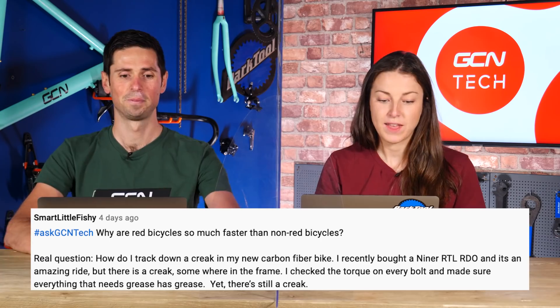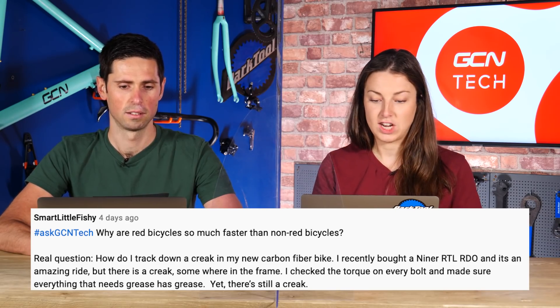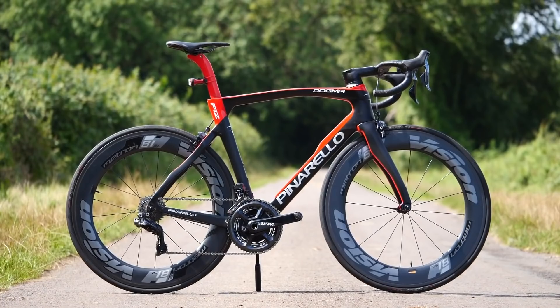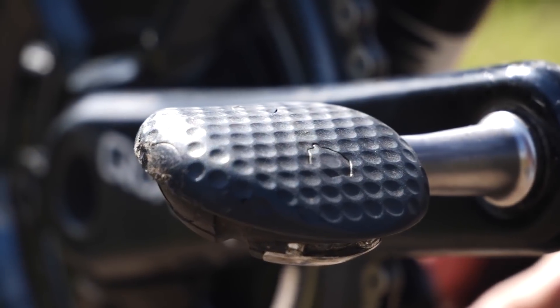On to the real actual question from Smart Little Fishy: how do I track down a creak in my new carbon fiber bike? I recently bought a Niner RTL RDO — amazing ride but there is a creak somewhere in the frame. I checked the torque on every single bolt and made sure everything that needs greasing has been greased, and yet there is still a creak. There's nothing worse than a creaky bike. You need to take your time, be persistent, really log in your head when it makes the noise and what area it's coming from. Pay attention to components you wouldn't normally think of — pedals, quick releases, chainring bolts. When you stand out of the saddle, does it creak more, or when you're spinning faster? I spent ages once looking for a creak — turned out to be a chainring bolt. Check your chainring bolts and just go through every single thing.